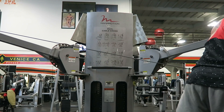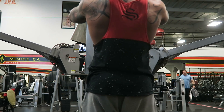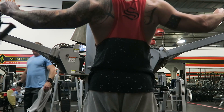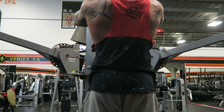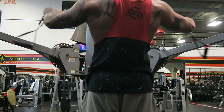Last exercise: rear delts. Usually I do four or five sets of every exercise, but this one I did six or seven sets — I fucking love this one. I feel my rear delts the most here. I don't like to go with the weight very high; just keep it at shoulder height and it's sick.